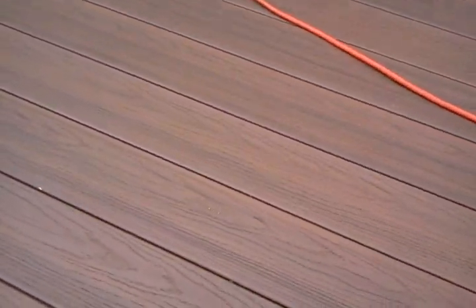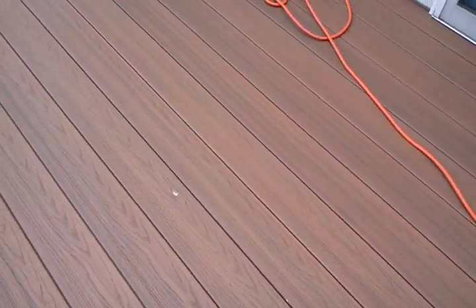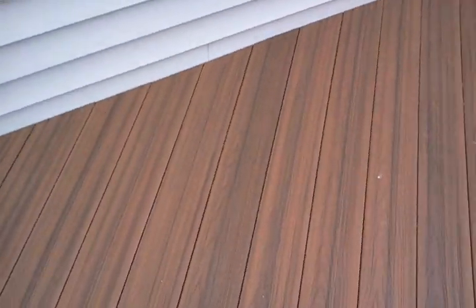If you notice, there's streaking in the boards which looks like wood grain that you would find in real exotic hardwood. The acrylic coating both seals in that streaking, but it also gives a nice surface that is comfortable to walk on and non-slip. What you may not see on the video is that there are slight striations in the board like a grain, as you'd find in some typical hardwood.